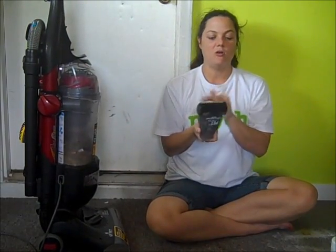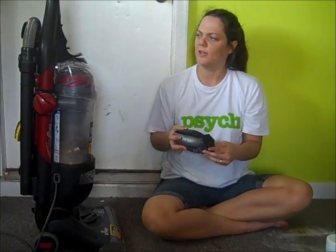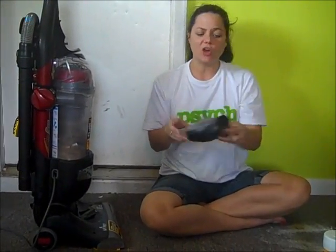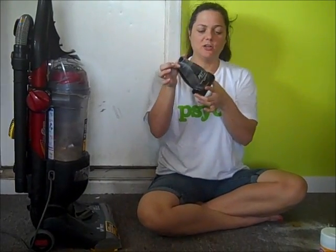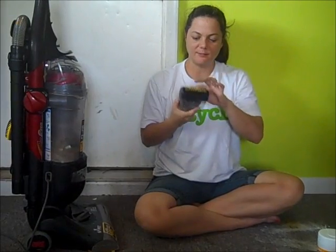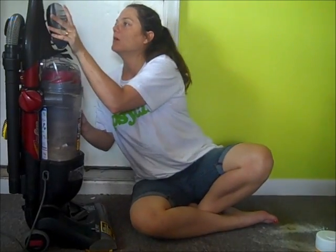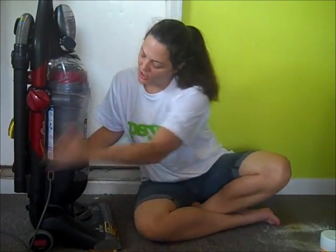It also has the pet paw, which my last vacuum cleaner had too — it was like the first vacuum cleaner with a pet paw. This one is awesome. It's like its own little vacuum cleaner for upholstery. It has a spinning brush and rubber grips to pick up dog hair and my hair. You just stick it on the bottom of your hose and go to town.